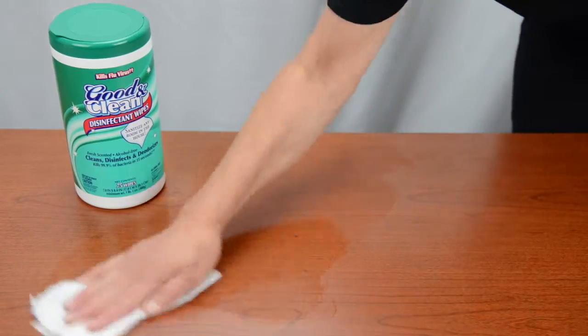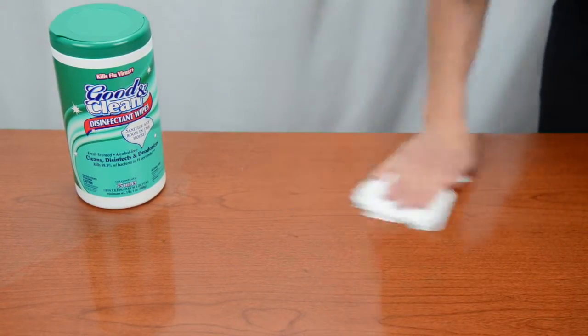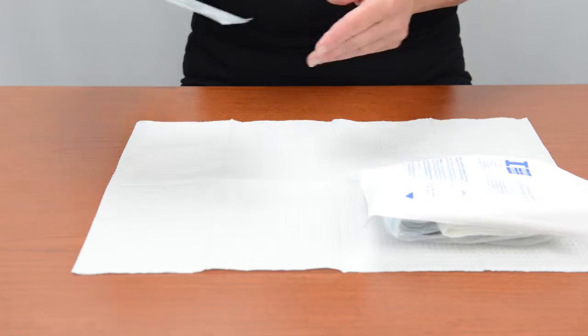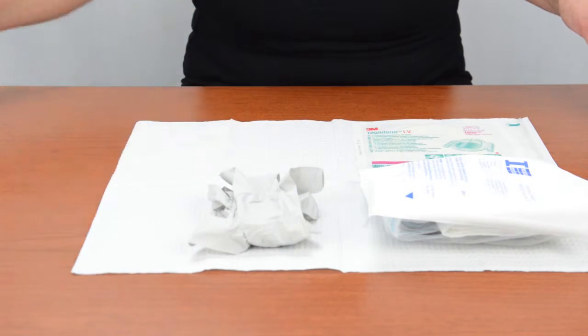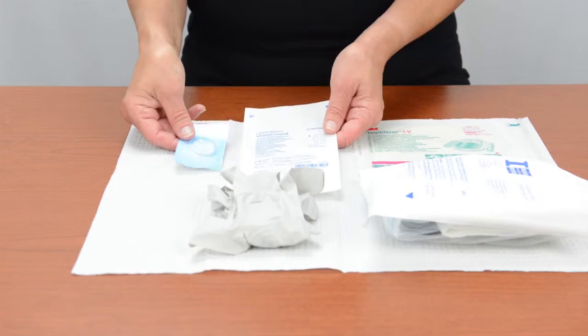Clean your work surface with soap and water or a disinfecting wipe to create a safe zone. If you'd like, cover your work surface with a clean paper drape. On your safe zone, place a bandage change kit, a clear bandage, a pair of non-sterile gloves, and, if they are used on this patient, an anchoring device and biopatch.